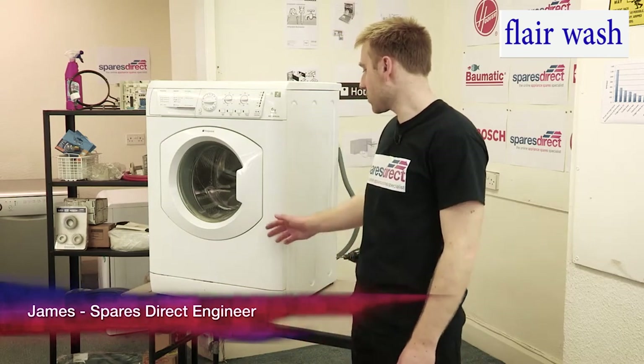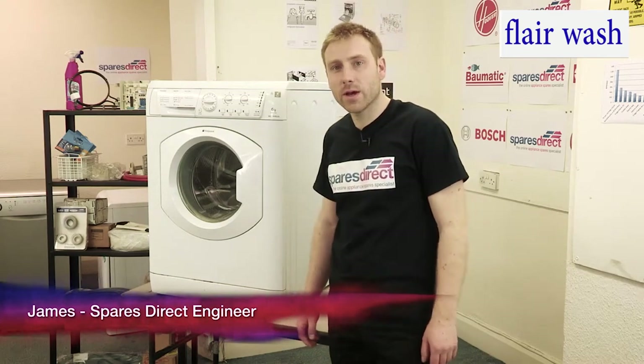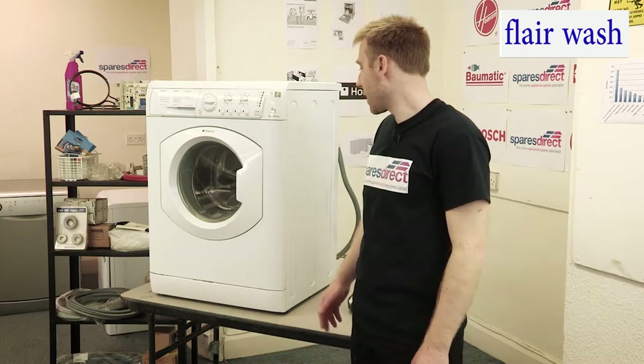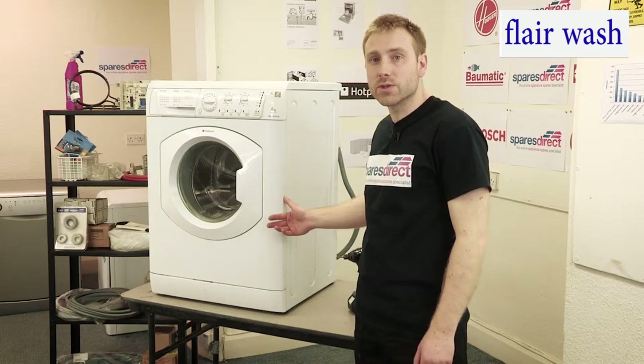Hi, I'm James from Spares Direct. We often get asked about problems with washing machines, what you can do to fix them and what spare parts will be required. Today we're going to tell you how to fix the belt on a Hotpoint washing machine.